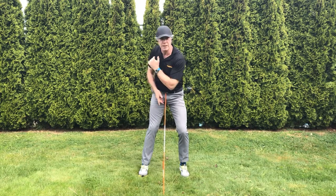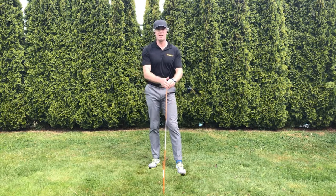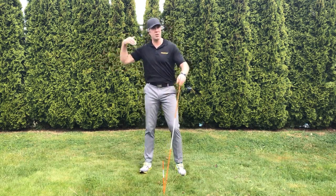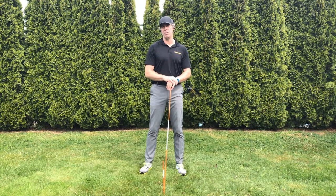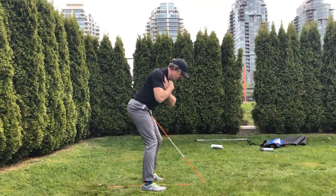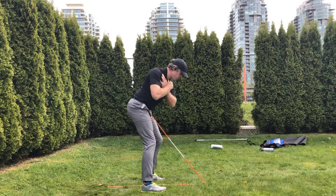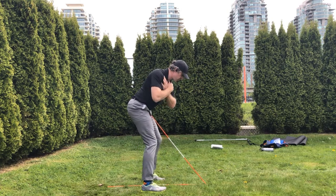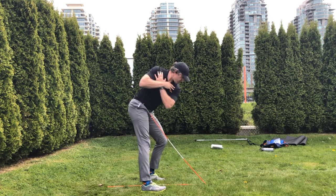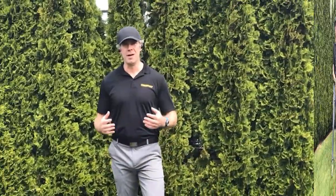This drill improves our swing in three ways. One, it keeps us from getting pulled off the ball, so we don't have to compensate on the way down and we'll get more consistent low points. Two, it improves the depth of our backswing because the lower body is now contributing to rotation. And three, it loads our trail gluteus maximus with potential energy so we have more power and distance off the tee.